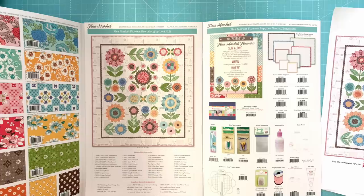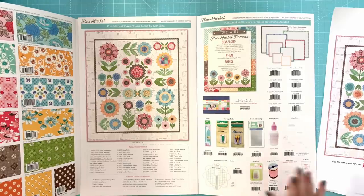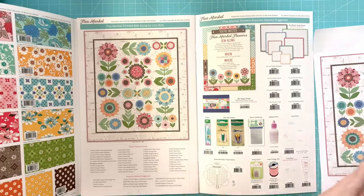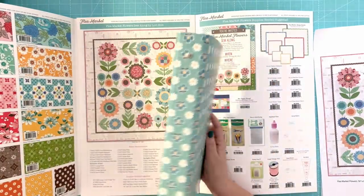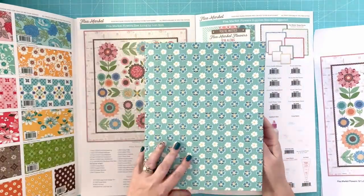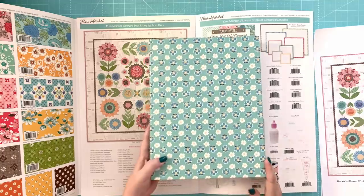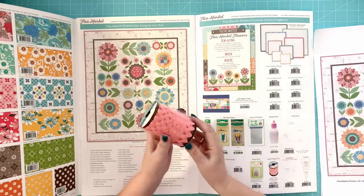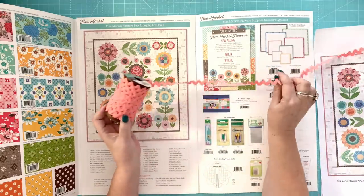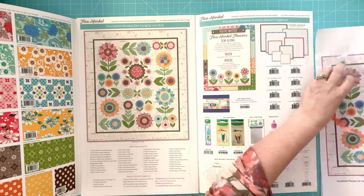My sew-alongs are free — you just need to copy the sew-along guide and have the fabric kit and either Sew Simple Shapes or rulers. In this case we're going to be using rulers. I also have a binder for this now. With each collection of fabric, I'll be having a binder that comes out for the sew-along guide. This is the Flea Market binder — you can put the guide right in here and it will match your quilt, and keep it for future reference. We're also using the Coral Large Vintage Trim inside the binding for the quilt.